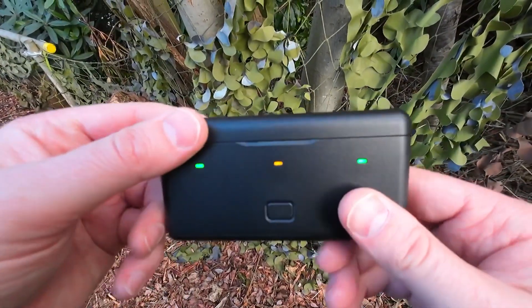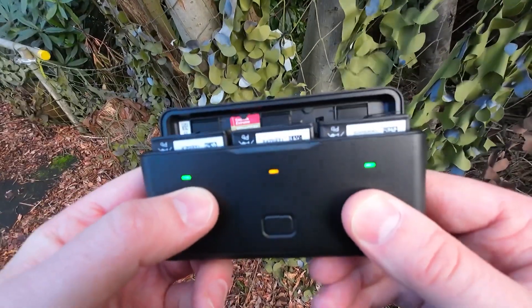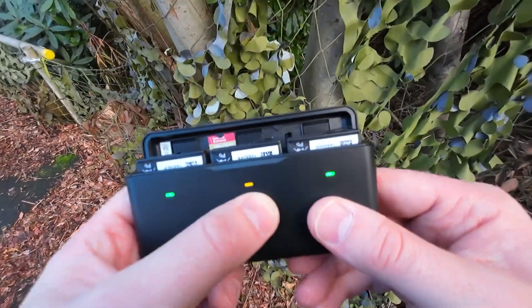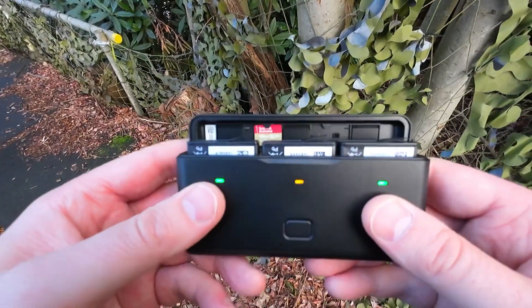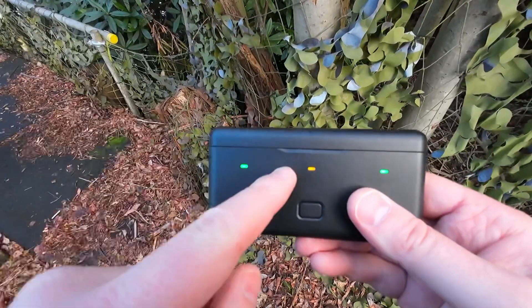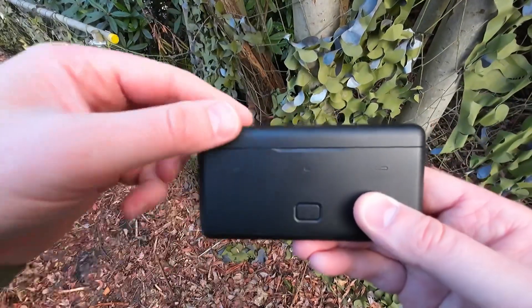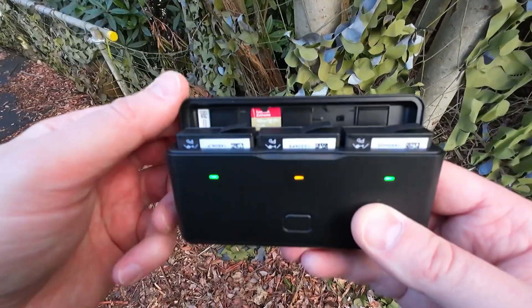It gives you the battery information — green is obviously fully charged, orange is low on battery. You can either press the button down to get these lights up, or you can just open the case and the battery indications come up as well.